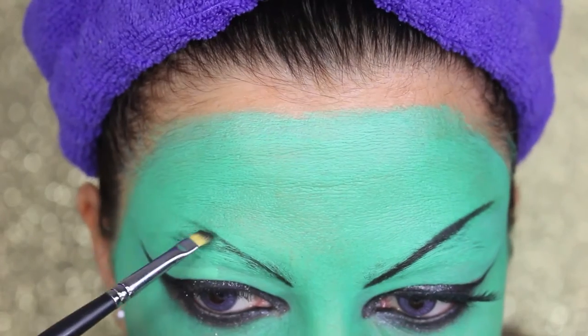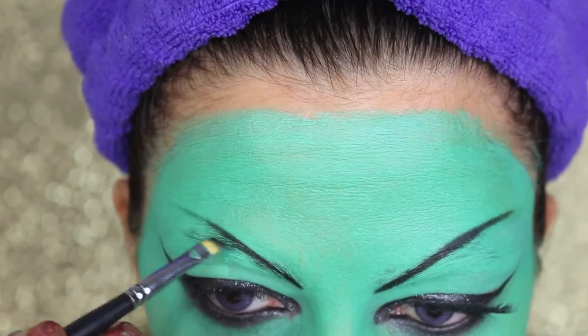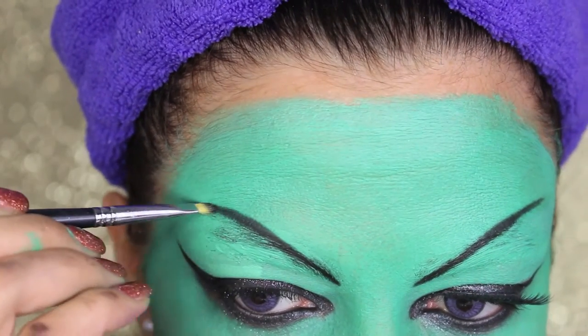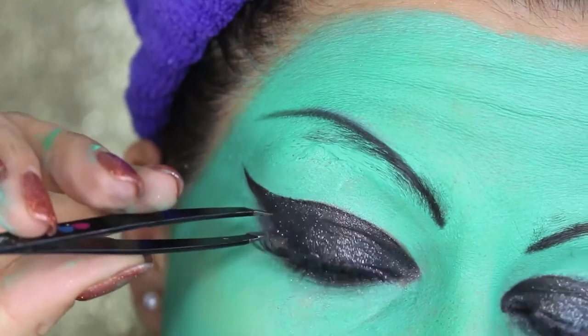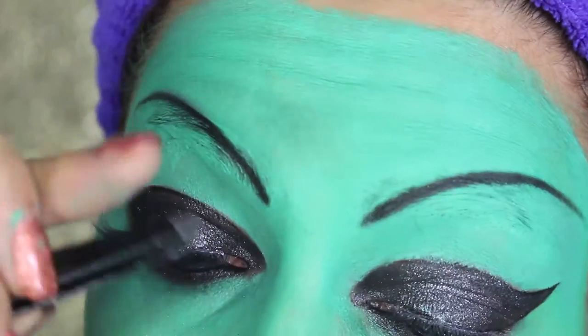Now it's time for the eyebrows. I'm going to do them with some black eyeshadow on a flat, small angled brush. I'm trying to reproduce the Theodora eyebrows, which is the witch from the Wizard of Oz. For lashes, I'm applying the Iconic Lashes by House of Lashes.